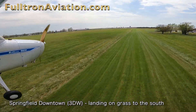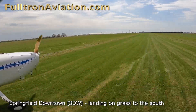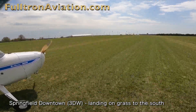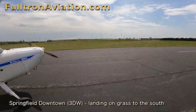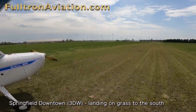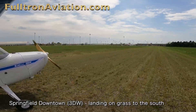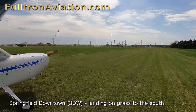Here we're landing to the south. We just crossed Division Street. Again, we'll be crossing Runway 1129, and at this point there's about 1,000 feet left. We're going to taxi all the way to the southern end of the grass strip and turn around and do a departure to the north to show you what that looks like. There's a nice run-up area at the southern end too.